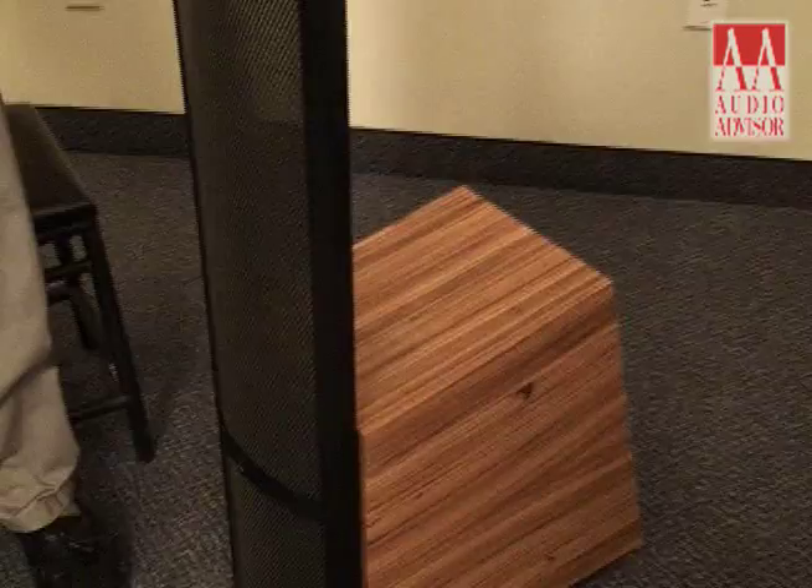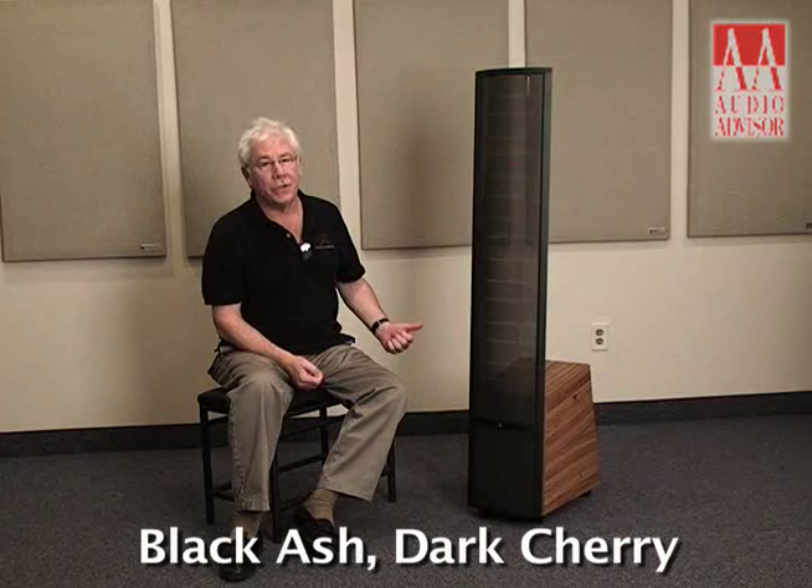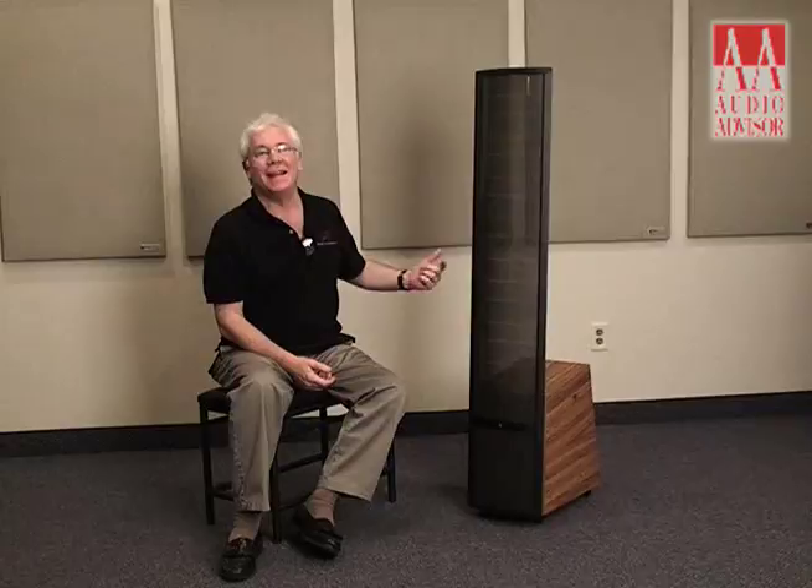We're proud of the woodwork we do on the cabinets. It's a hand-built product from scratch. The types of veneers we offer include a classic black finish, a beautiful dark cherry, and now we've given a special finish to the Theos — it's a zebra wood. And we have all the fine accoutrements.